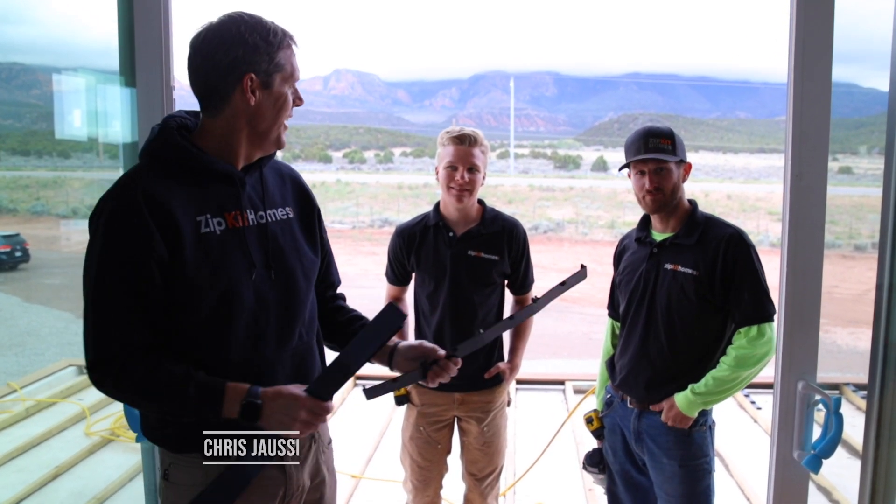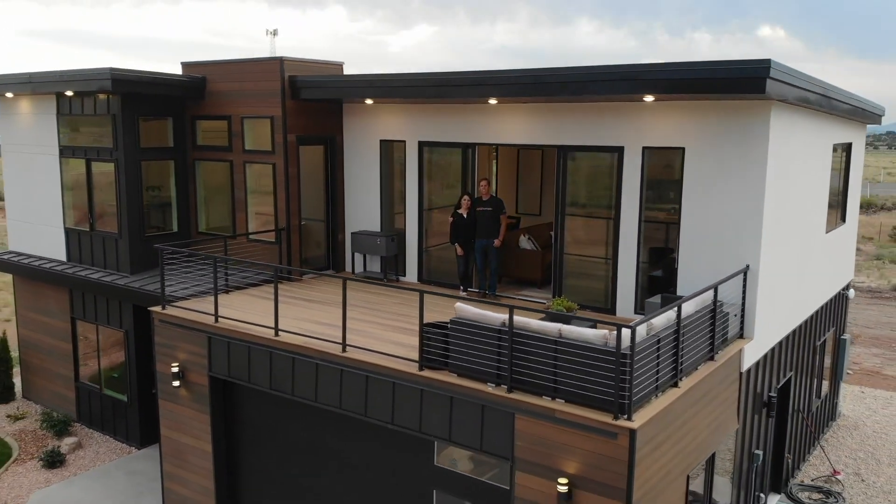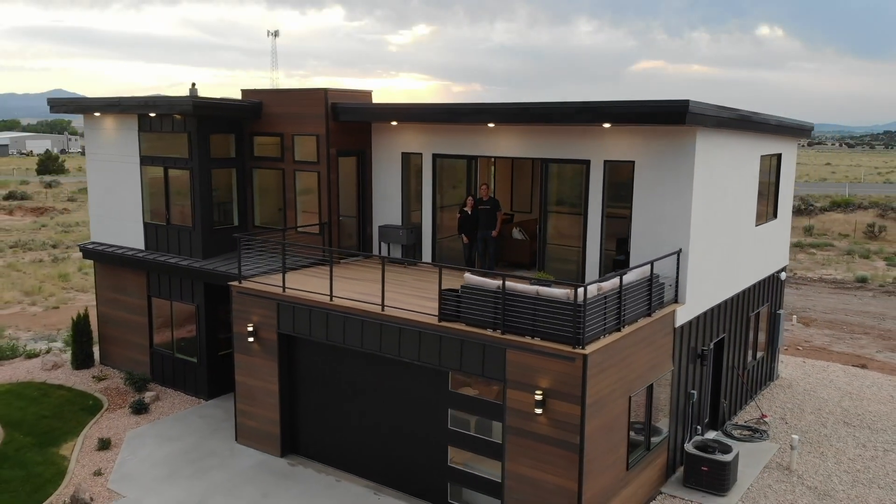Chris here with Zip Kit Homes. I'm standing here with Briar and Caleb. These guys are going to put this deck on this house. This is the Columbia model and we're putting a deck that goes out over the garage. I'm Jamie and I'm Chris. We build modern efficient kit homes really fast. Follow us as we show you a better way to build.